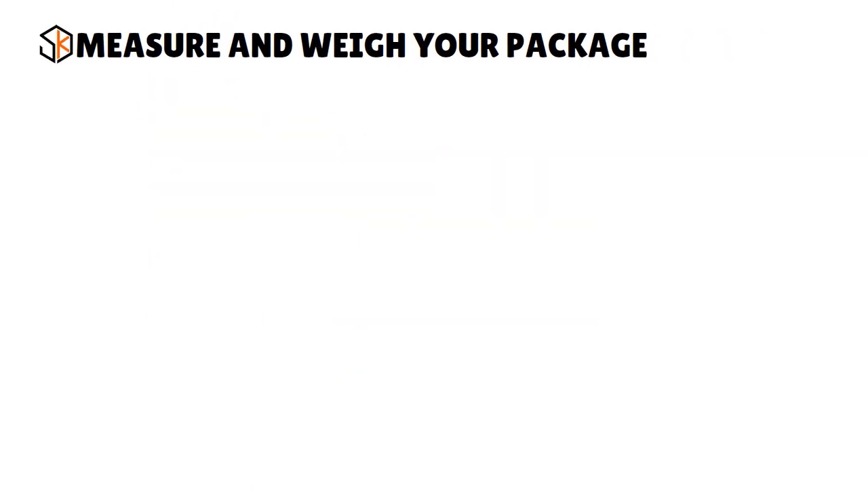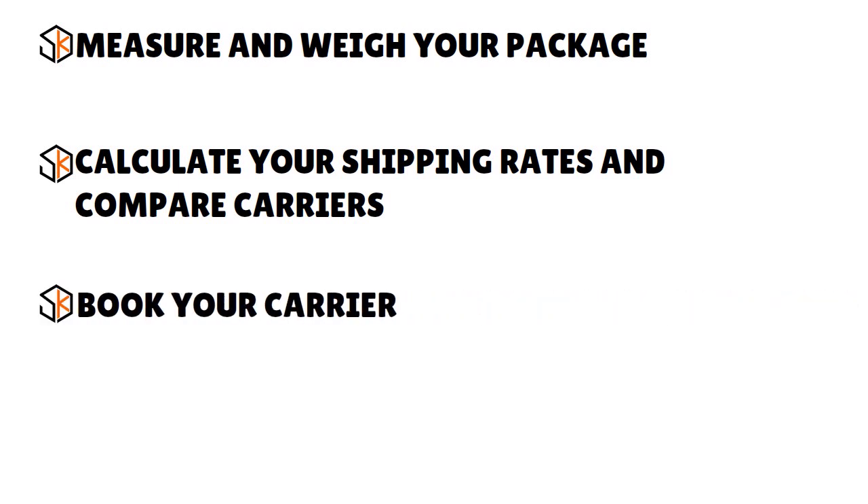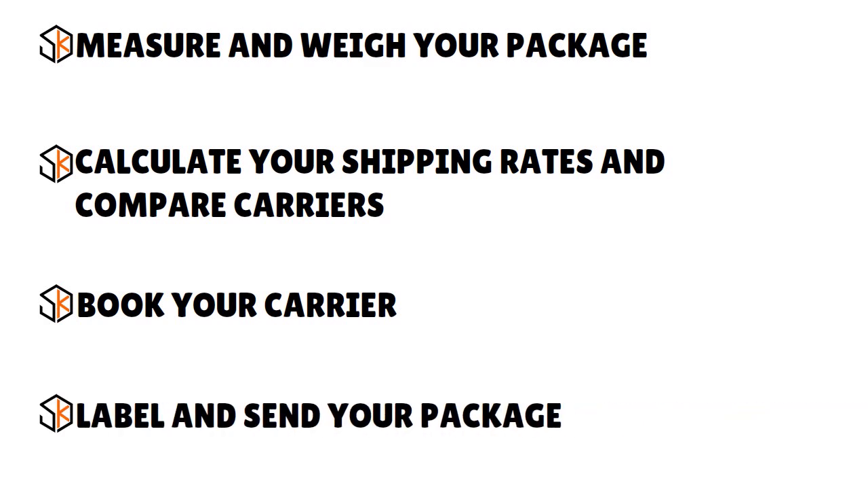First, measure and weigh your package. Second, calculate your shipping rates and compare carriers. Some carriers charge by dimensional weight — how much space the package takes up in their truck — while others use the actual weight, and still others take the larger of the two. Work with your carrier to calculate your shipping cost, providing both dimensional and actual weight alongside origin and destination. Third, book your carrier. Finally, print out the shipping labels your carrier provides and attach them to your packages using clear packing tape.